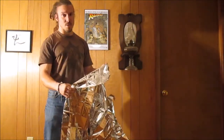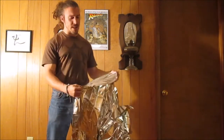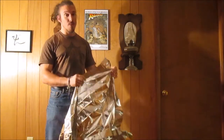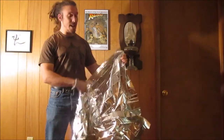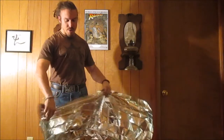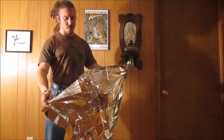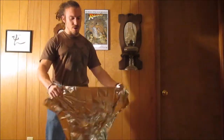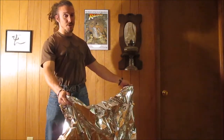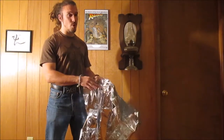Mylar works by reducing convection — airy heat loss through the air — which is also what your sleeping bag does. It works a bit by reflecting your own body heat back into you, and then it mostly works by trapping the moisture in, kind of like a poncho, which I hate. But theoretically you could wrap yourself in it, then insert yourself in the sleeping bag, or more appropriately, insert this between the layers of your sleeping bag.